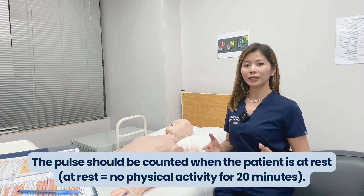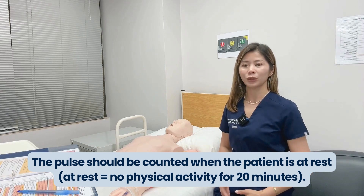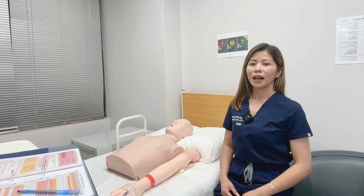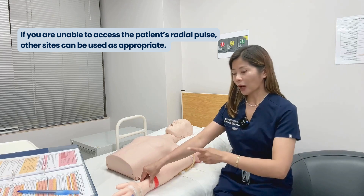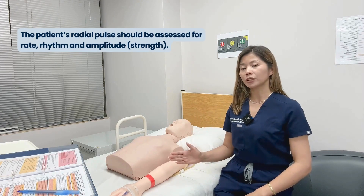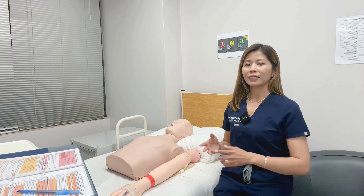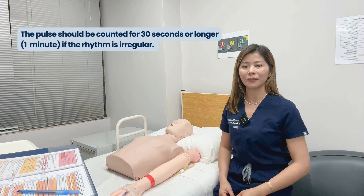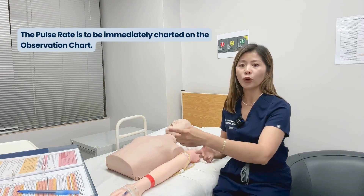The pulse should be counted when the patient is at rest or has not had any physical activity for the last 20 minutes or so. The normal adult pulse rate is 60 to 100 beats per minute. The pulse should be measured by palpating the patient's radial pulse; if you are unable to access it, other sites can be used as appropriate. The radial pulse should be assessed for rate, rhythm, and amplitude or strength. The pulse should be counted for 30 seconds, or one full minute if the rhythm is irregular, then immediately documented on your observation chart.